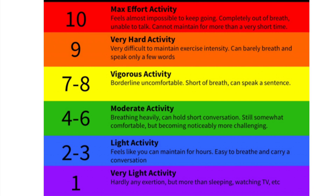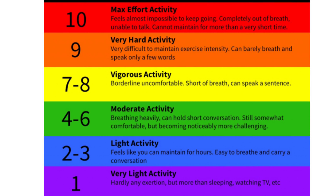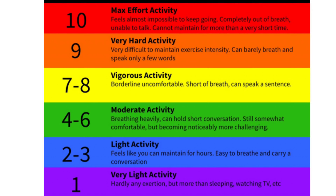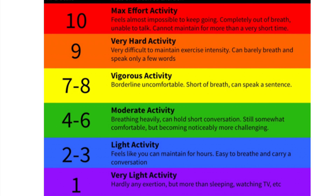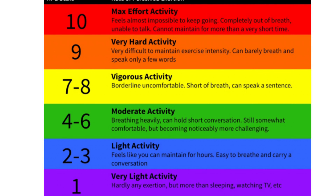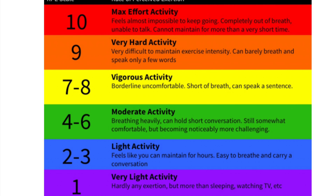I'll put the picture up now. You can see I've got the Rate of Perceived Exertion chart — the RPE chart — with different colors. It starts at one at the bottom and goes to ten at the top. Ten is maximum effort, shown in red at the top. Levels one to three — the purple and blue bars — would be considered a warm-up for most people, just getting your muscles and joints warm.